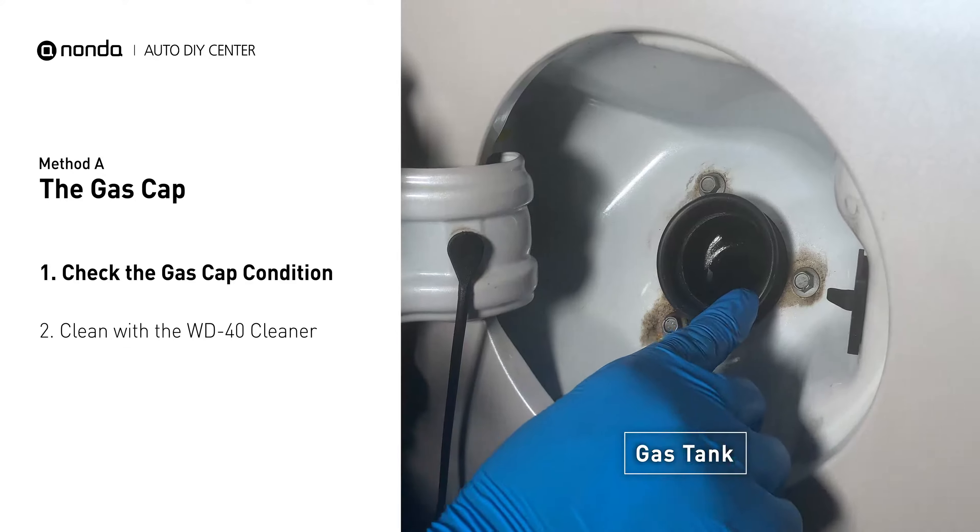Spray clean the gas tank with a WD-40 cleaner first. Check to see if the gas cap also gets dirty — you can use the WD-40 cleaner to wipe it clean as well. Otherwise, you may replace it with the correct model gas cap.